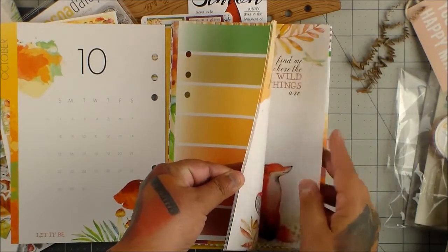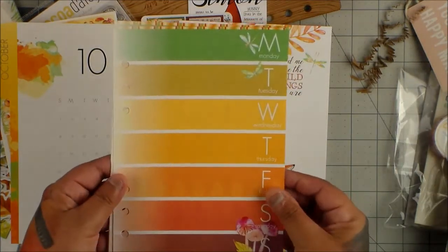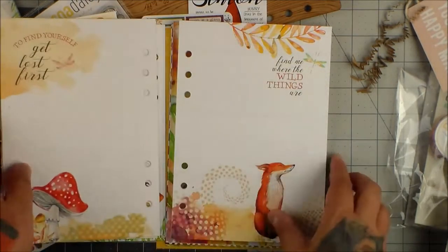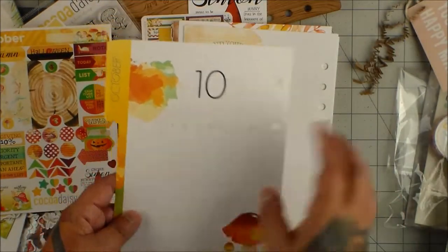So you get one page for each week — there's usually five. And then the back so you can write notes. You guys can get this like next year — all you have to do is cover this up with some washi. You wouldn't even know.